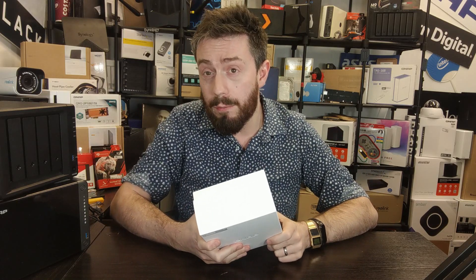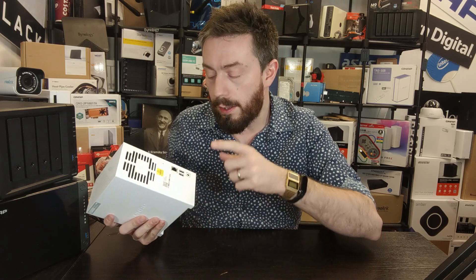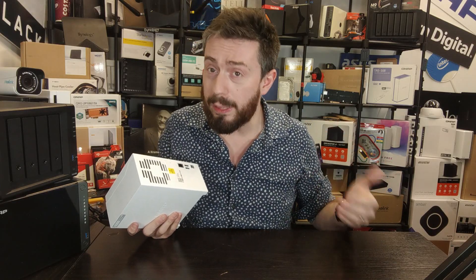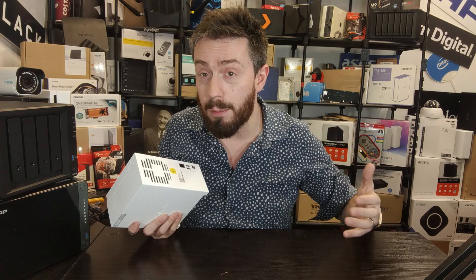QNAP has released a lot of 2.5GbE and even 5GbE solutions in the last 18 months, and it seems strange that even in a value series NAS they did not include 2.5GbE. With internet service providers like Virgin in the UK providing 2.5GbE routers and internet connections exceeding one gigabit, we're running the risk that cloud services could offer faster access speeds than your home NAS — which is ludicrous.